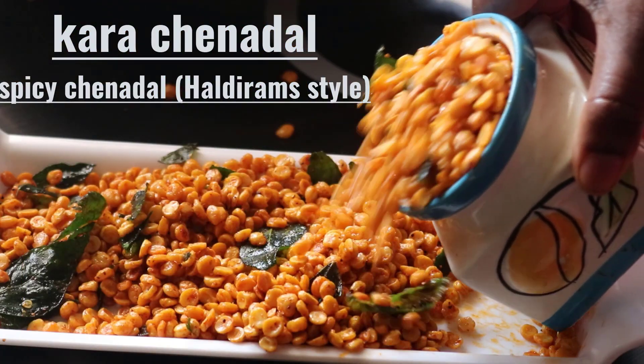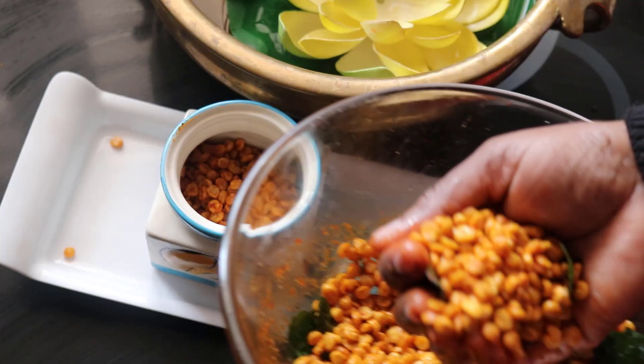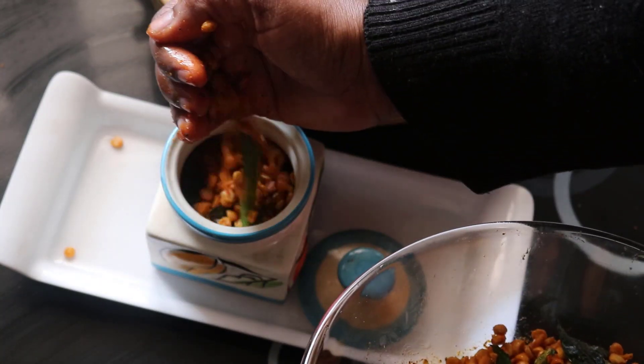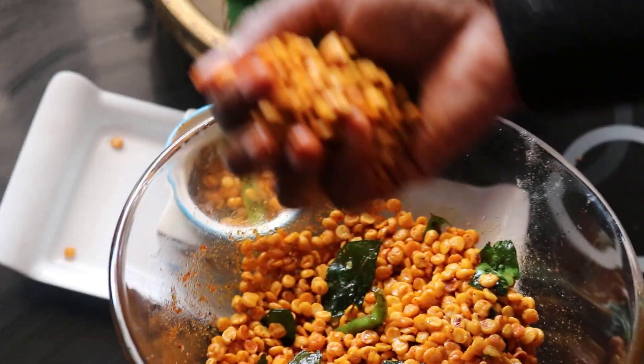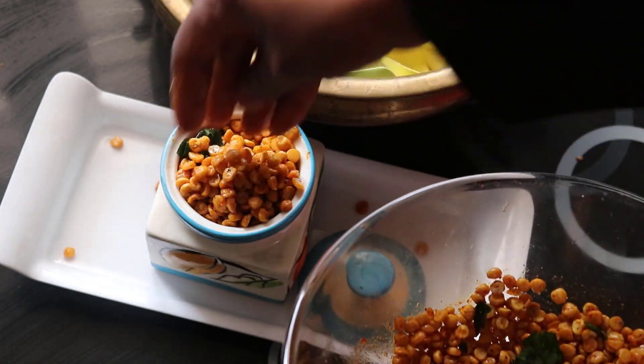Hi, hello. In this video, we are going to make a lot of fresh fruit. I am doing this for a long time. I have been making a lot of fresh fruit and sweets.